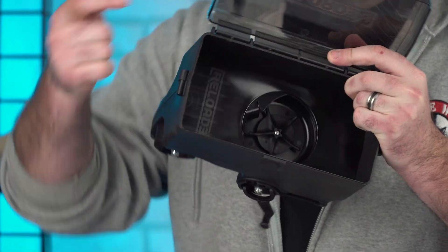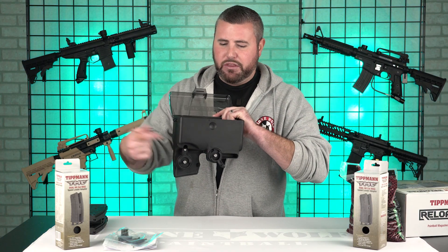So now we're spinning — this is what's actually going to put the paintballs into the magazine after you've cranked it down with the first one up front.